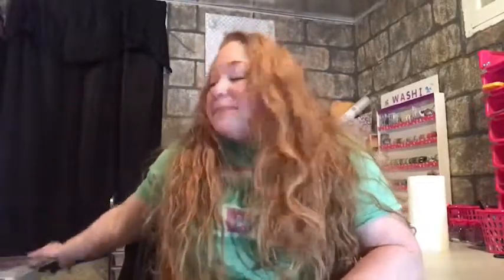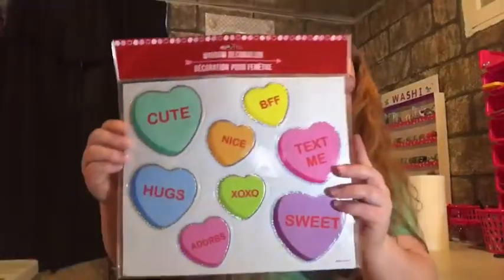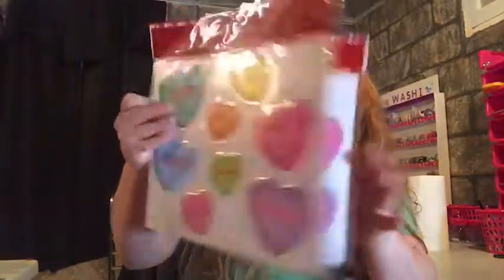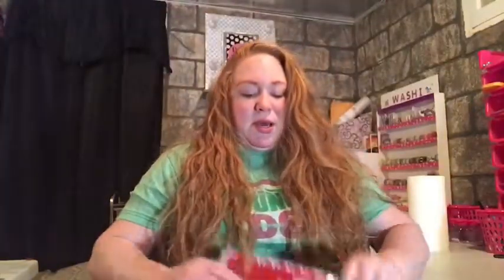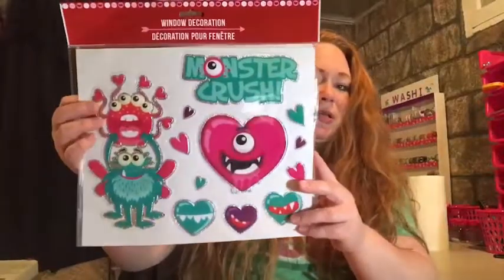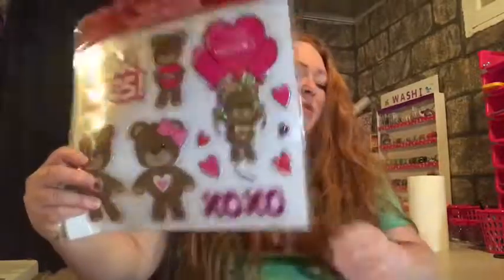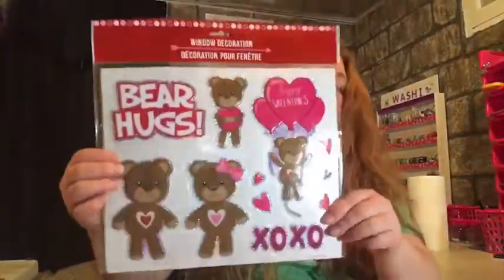I absolutely love Dollar Tree stickers. I got some of their window decor stickers - it's the little candy hearts, I got two of those. I got some monsters - they're cute. Then I got some teddy bears. All the Valentine stuff I'm mainly going to use for a DIY in my next video, so stay tuned.